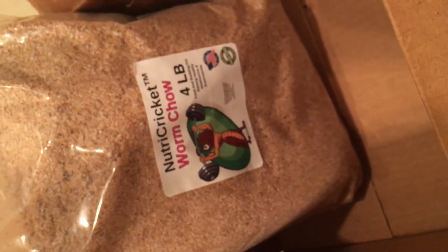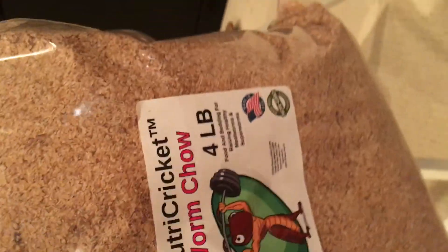Got some worm chow — four pounds. And that's it. I'm gonna go recharge my phone and I will get back to you later. So thank you. If you enjoyed this, like, subscribe, and share with your friends if you want. All right, thank you and have a wonderful day.